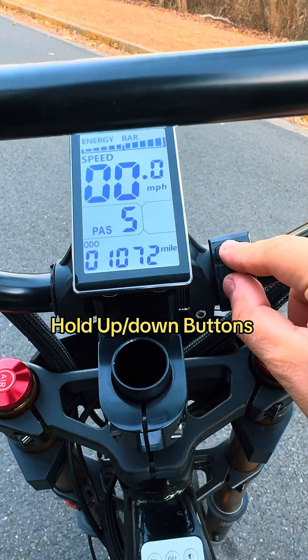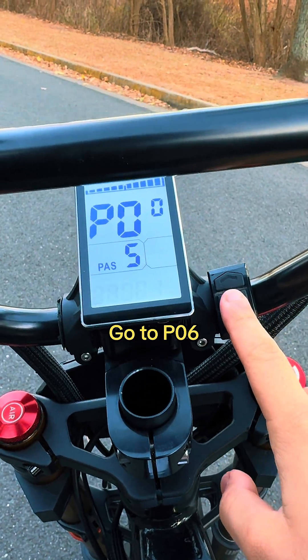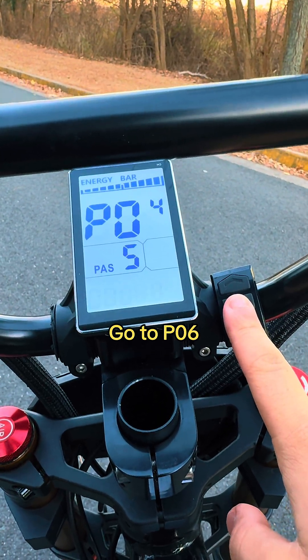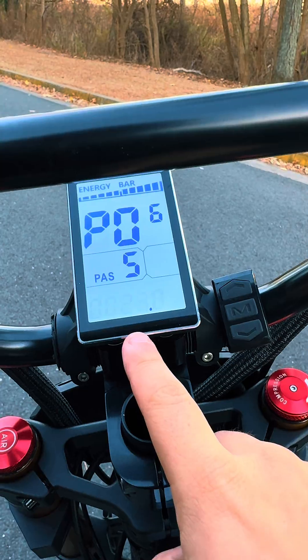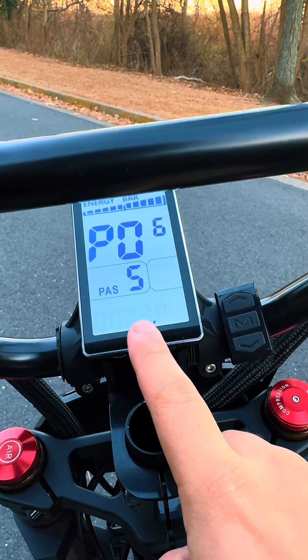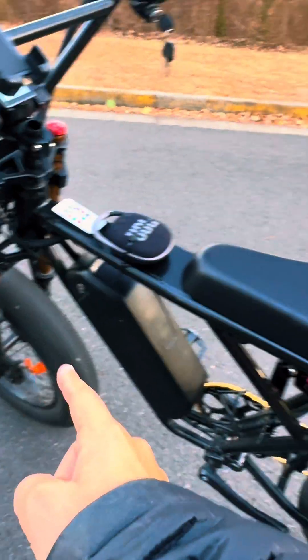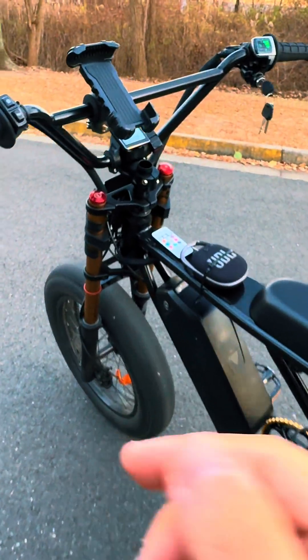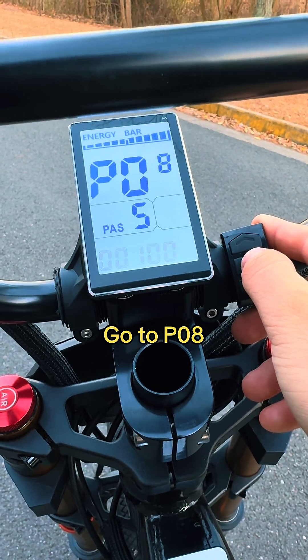To go to your settings, you're going to hold the up and down button. The most important settings: press the middle button to change the number, go to PO6, and click 23. 23 is your wheel diameter — I know these wheels are 20 inch, but because of the tires it makes it 23.